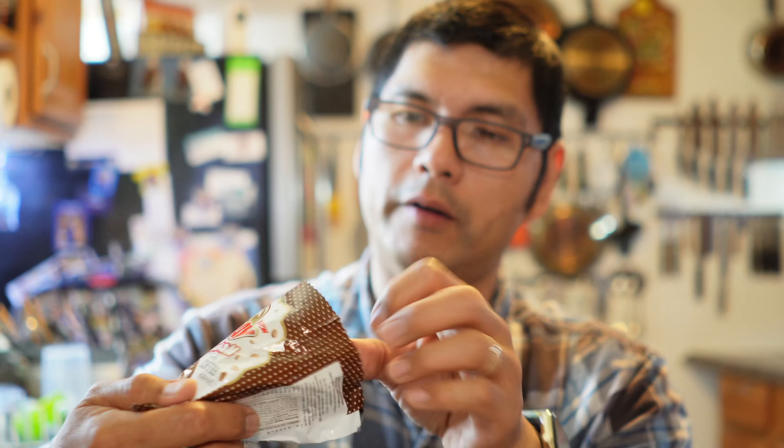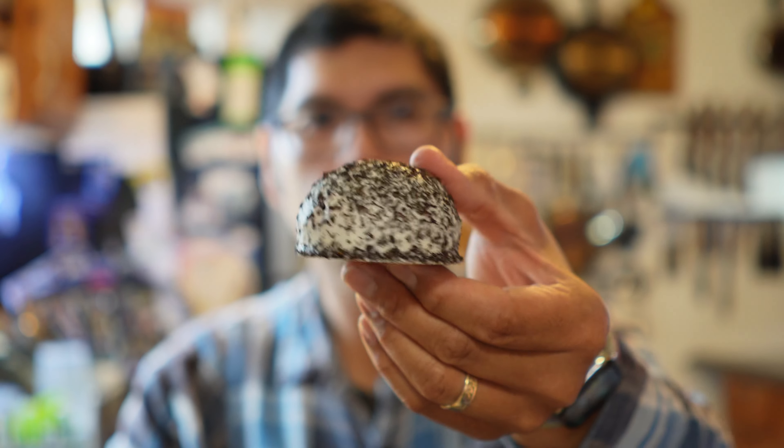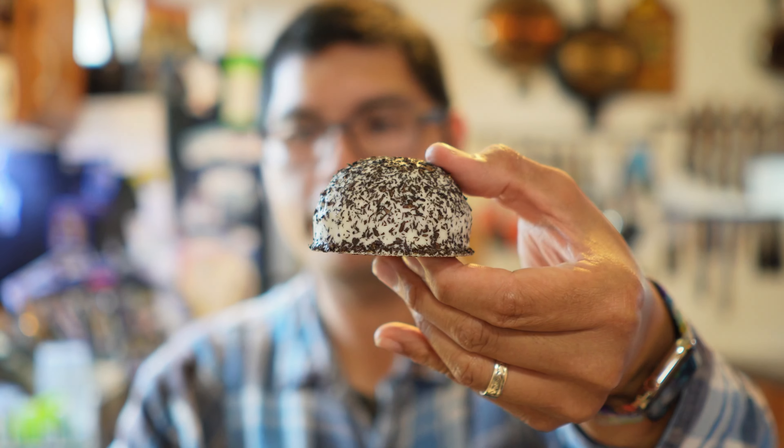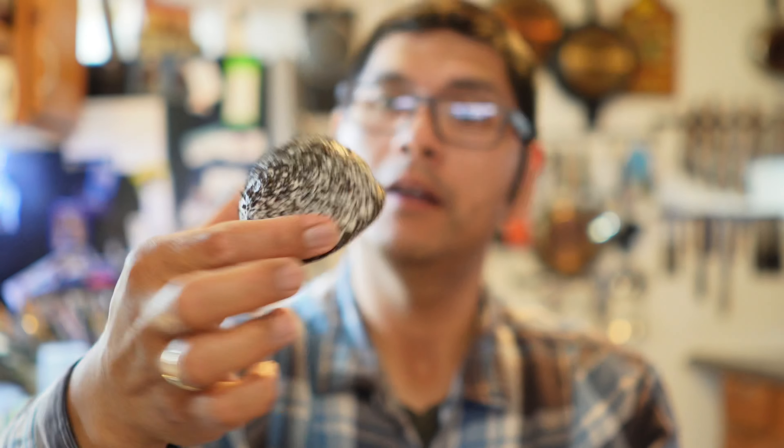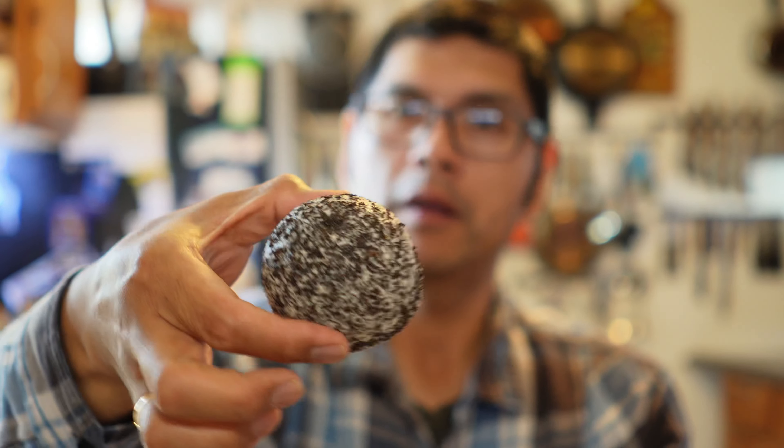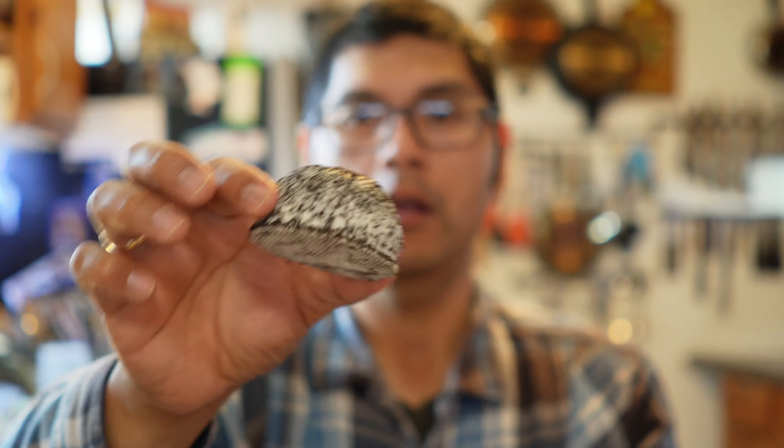That's a good looking snowball right there. Look at this guy right here. So for those of us used to having a snowball in the United States where they come pink, this one is, dare I say, cookies and cream. It has that cookies and cream look, but it looks very, very good.